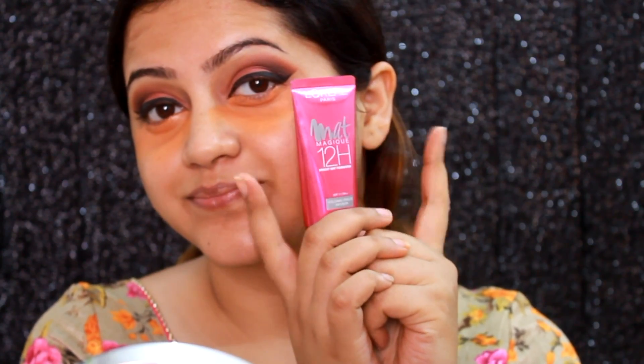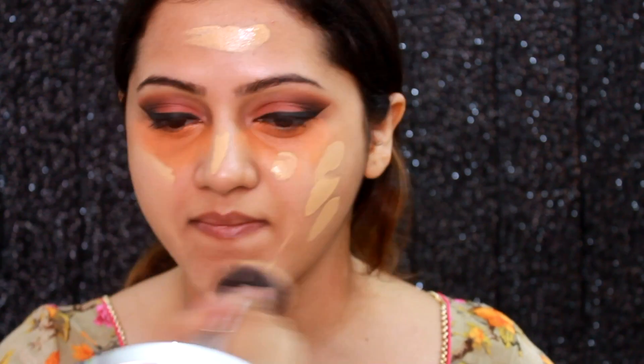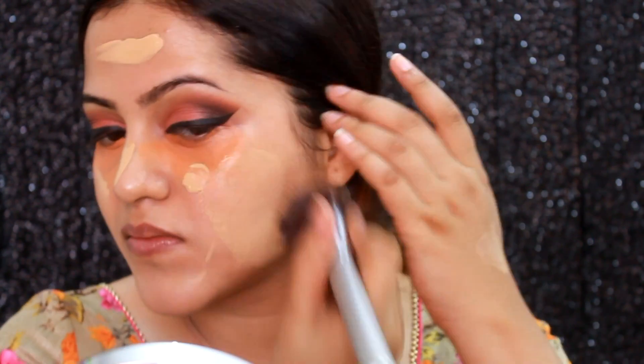Moving on to the face — I'm going to use the Kryolan orange corrector for my dark circles. This is a very nice affordable orange corrector but availability is an issue. For foundation I'm going to use the L'Oreal Mathematique 12R foundation — this is a medium coverage foundation and I do have a full review on my channel. I'm just going to buff that in with my IT Cosmetics brush.